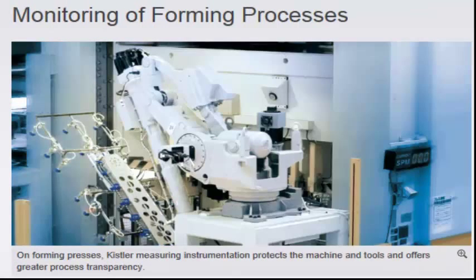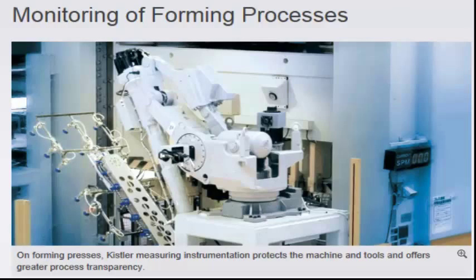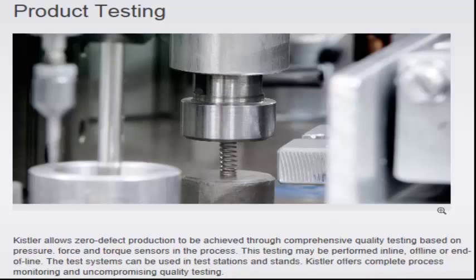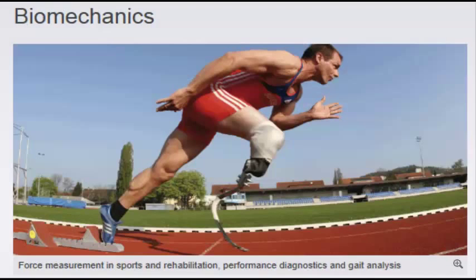Monitoring of injection molding processes. Monitoring of forming processes. Joining systems. Product testing. Vehicle safety. Biomechanics.